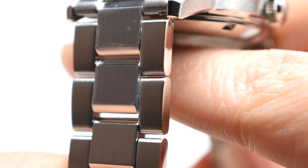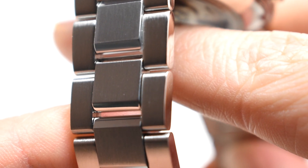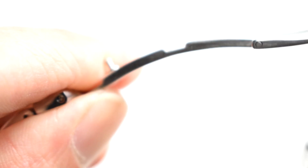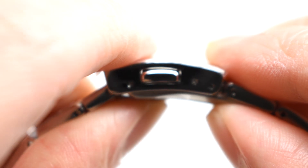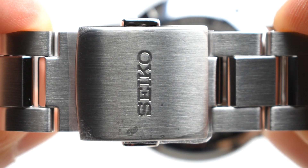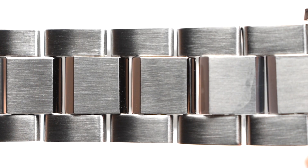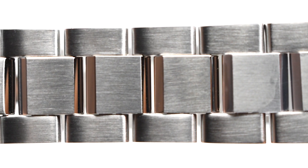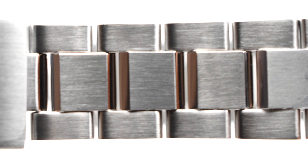The Alpinist SBDC147 and SBDC145 are paired with a 19mm sports bracelet fitted with a single-lock mechanism that allows for easy removal. The clasp locks with a reassuring click sound and provides a balanced fit on the wrist. The finishing on the bracelet, as with the case, is improved with much refinement — it is sturdy and reassuring.